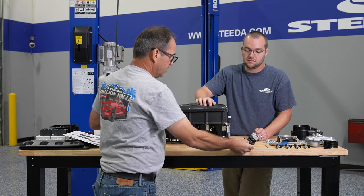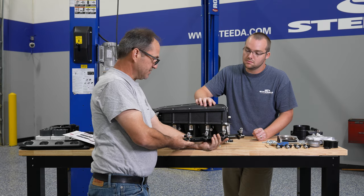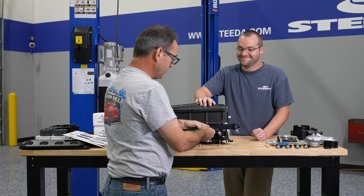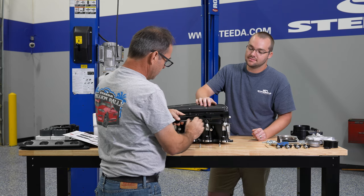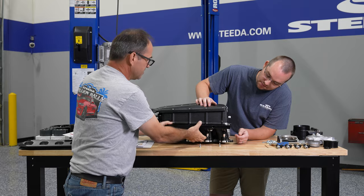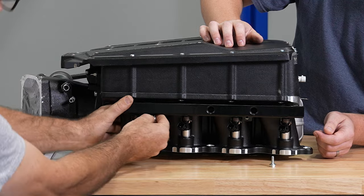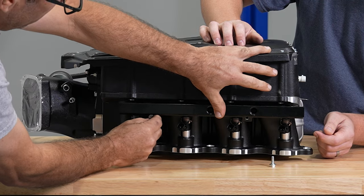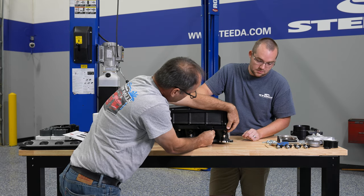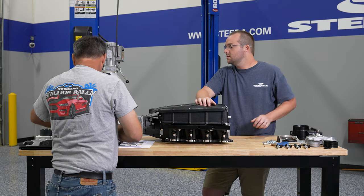We're going to be using our Injector Dynamics ID350X's because we're planning on running a lot more fuel. The installation of the injectors is the same no matter what injector you use — they simply just push into place and bolt down. The injector rail bolts take 10-millimeter heads.